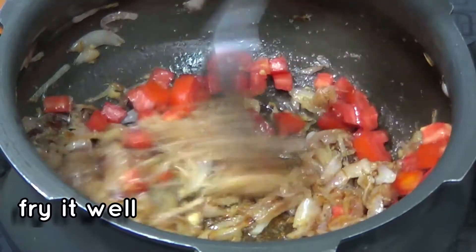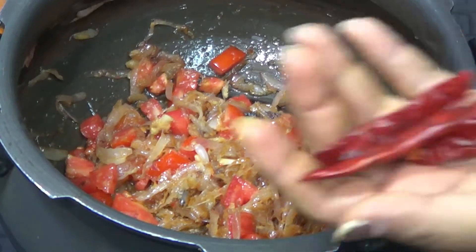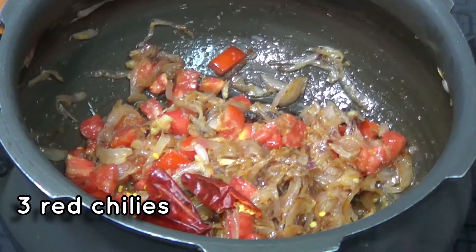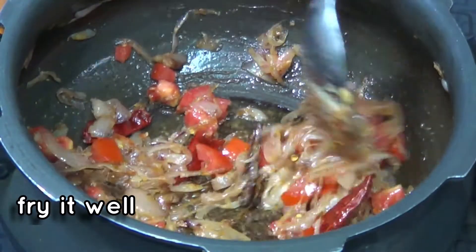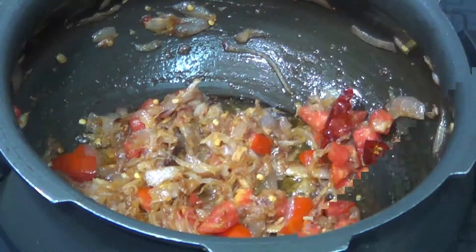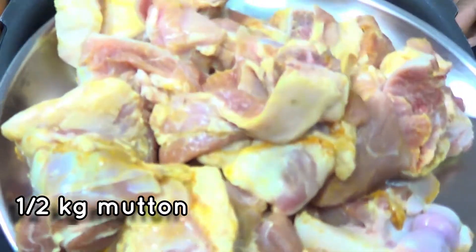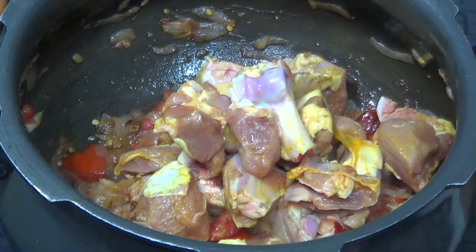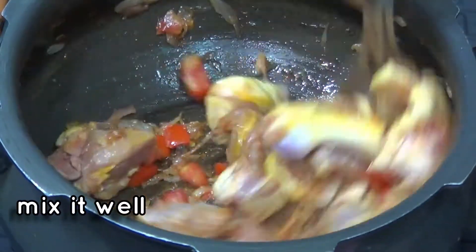Now fry it. If you want to add 1 tomato, you can add 1 tomato. Now fry it. I will fry the tomatoes in the pan. When the tomatoes are finished, we will mix the tomatoes and fry it.